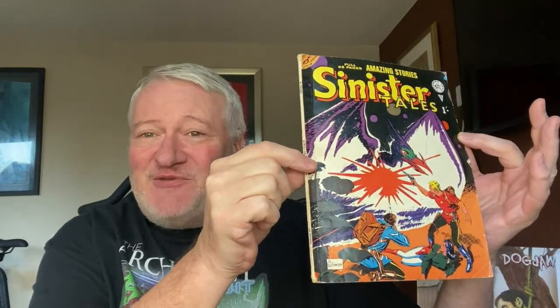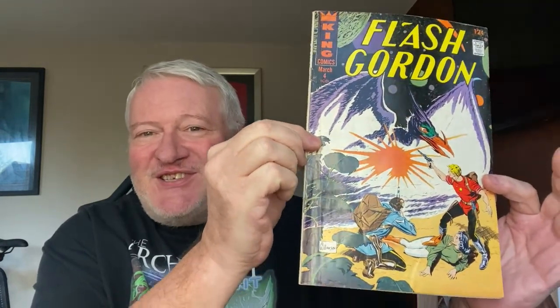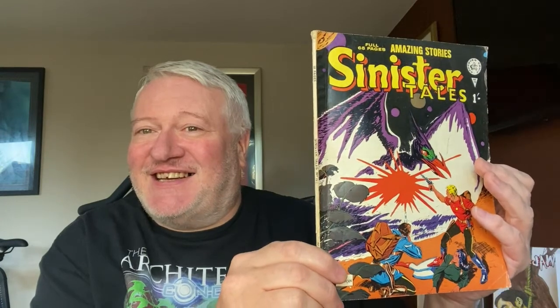What is fun about this one is that it reproduces the whole of Flash Gordon number four, which I also have a copy of. This should be fun because it has got three little stories in it — two Flash Gordon stories and a spy story. Of course this is the original King comic and it's in colour, while Sinister Tales number 70 reproduces all three stories in black and white. The cover is in colour but it also has some additional stories in it which we are going to investigate.